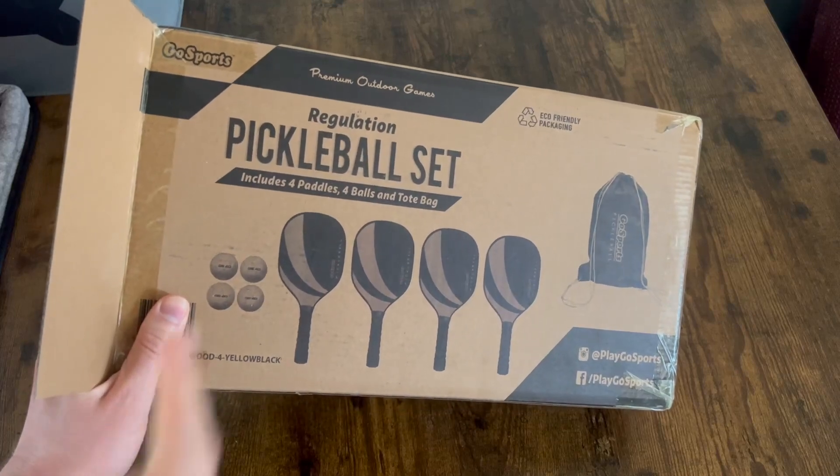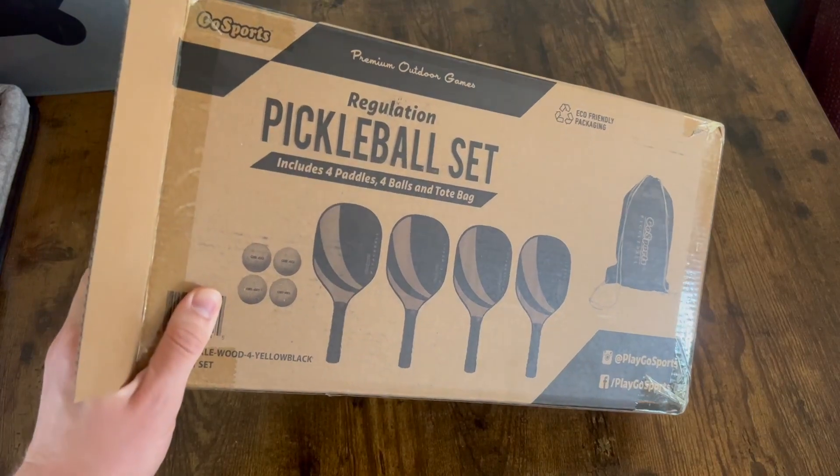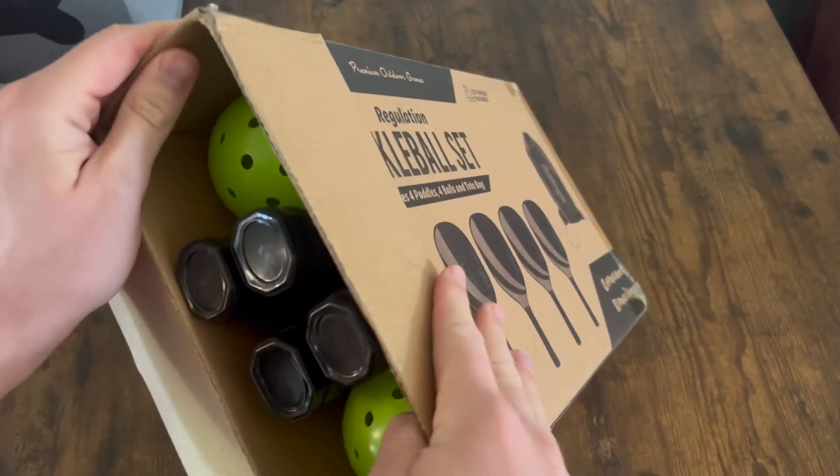In this video, we're going to be unboxing this pickleball set from the brand GoSports. I just want to show you what to expect when you receive this. So let's go ahead and open it up.